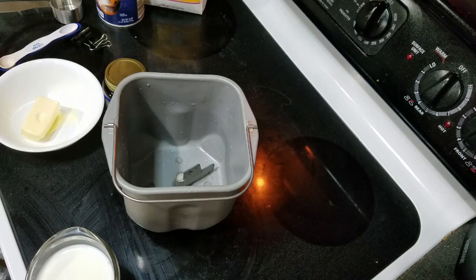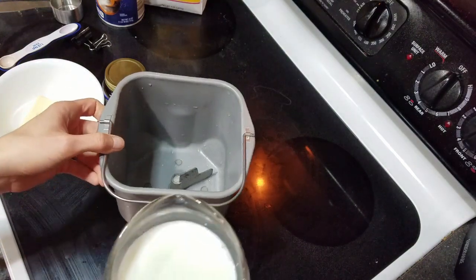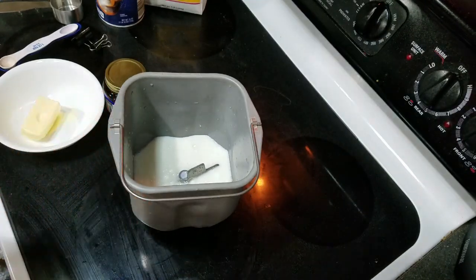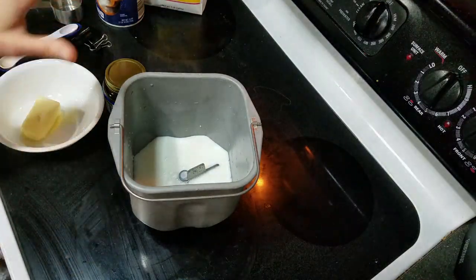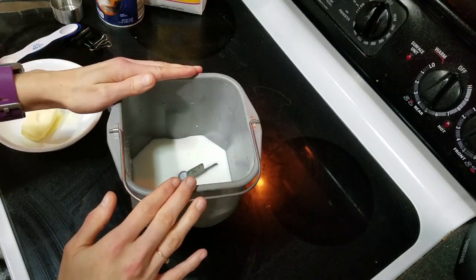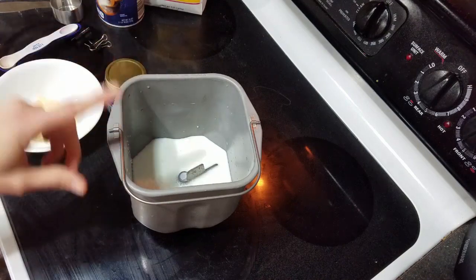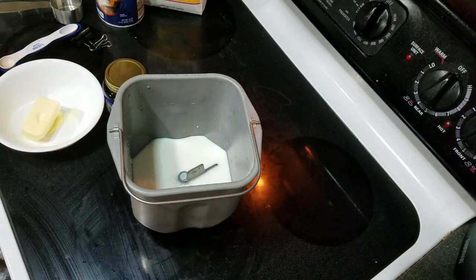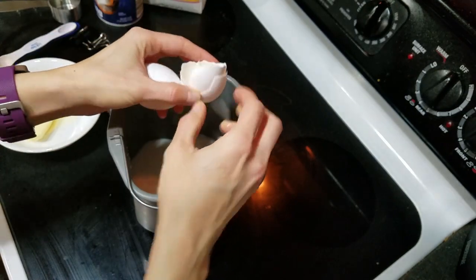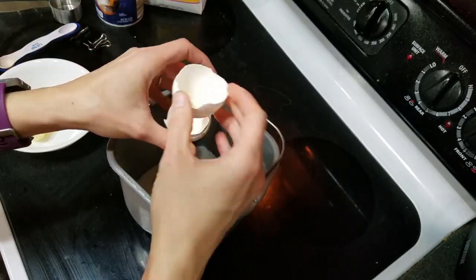We're going to start by adding most of the wet ingredients first. You'll need to look at your bread machine's instructions to see what to add first, but mine usually tells me to add the liquids first and the flour and yeast last. I ran the pan under some hot water first just to warm it up, because I keep my bread machine in the garage and it tends to get cold — the yeast works better when it's warm. This milk was also heated up for about 45 seconds. I also have the recipe in the description so if I don't tell you exactly what to put in, just click the link and you can print it out.